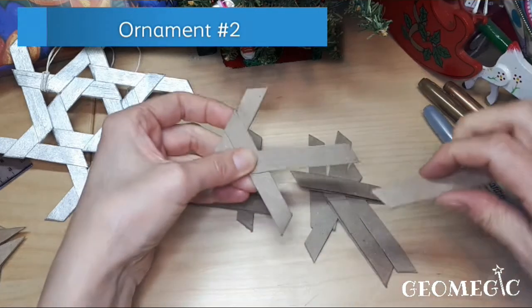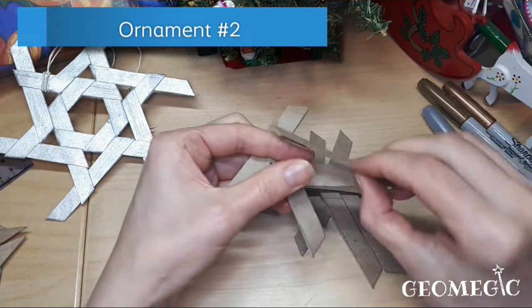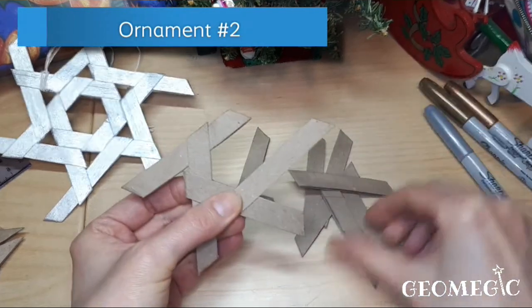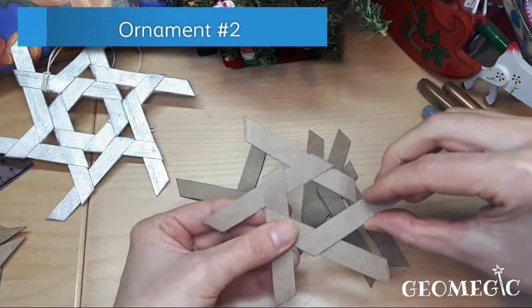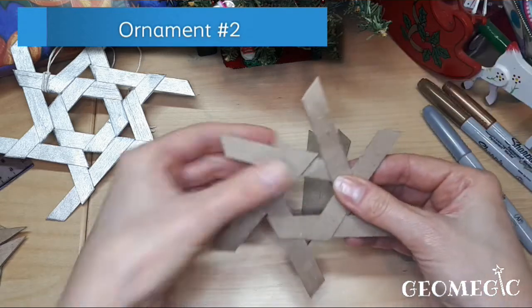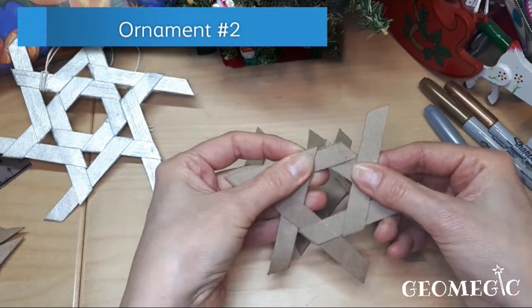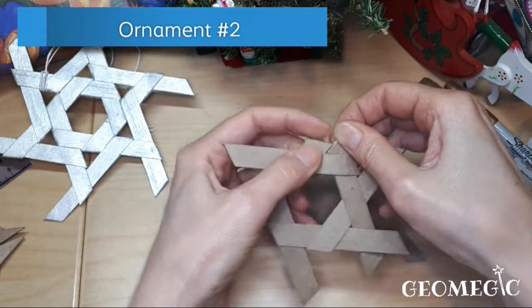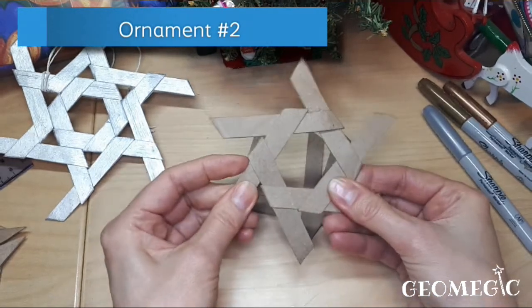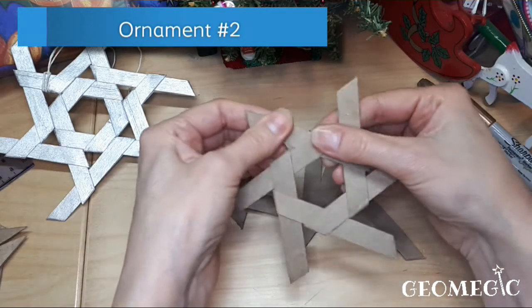Nothing is holding it yet so you need to hold it with your hands. Once all the pieces are in place it's going to be a little more sturdy. Continue going — five and six. This last piece you need to slide it down like that and then put it inside of your first piece. And there you have the inner center piece.